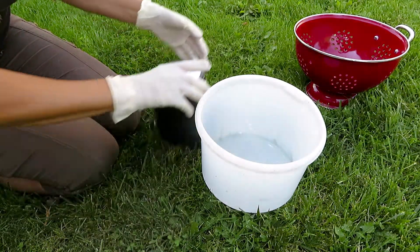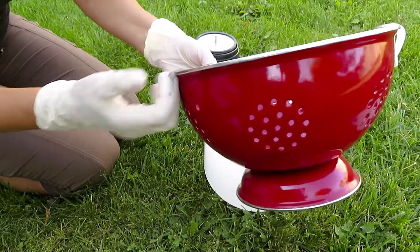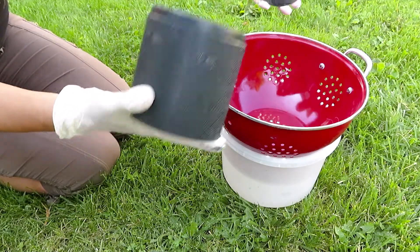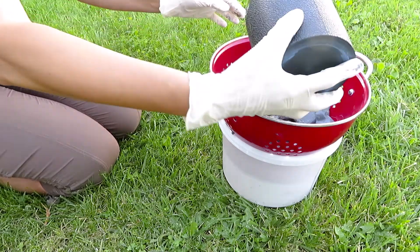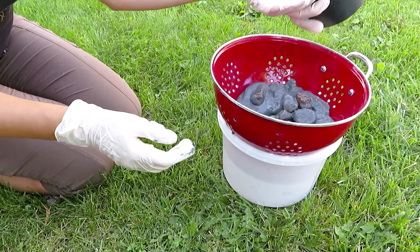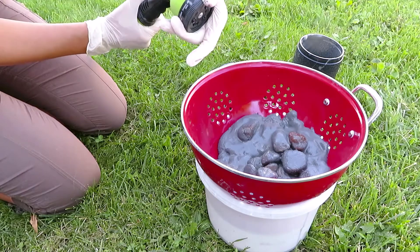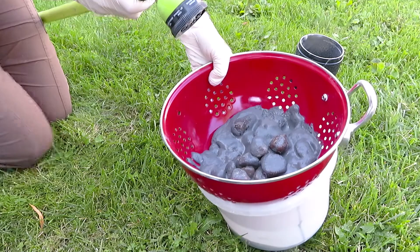I brought this old ice cream bucket and a strainer - one handle keeps breaking so I decided I'll use this for my rocks and put all the gush inside. I'll wash the tumbler barrel later. I have a hose with water so we will wash the rocks. Let me put on a shower and try to get all the smoosh out.